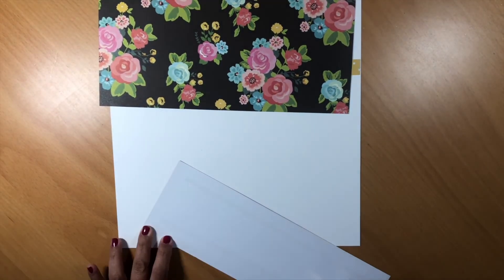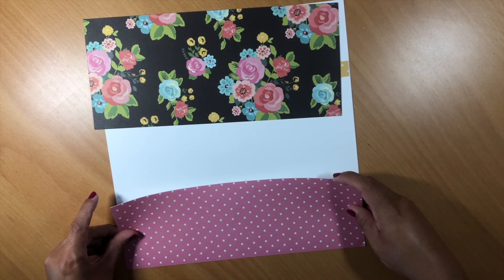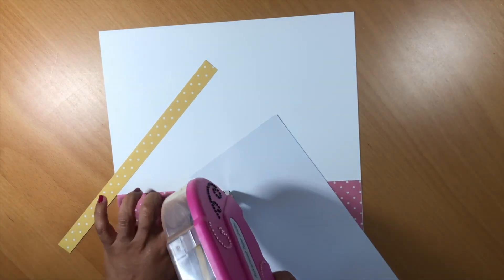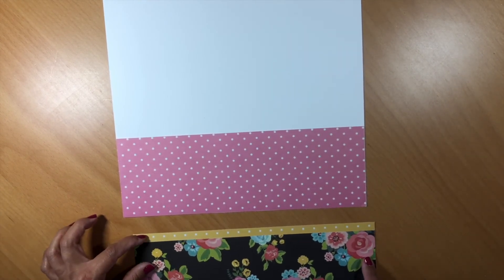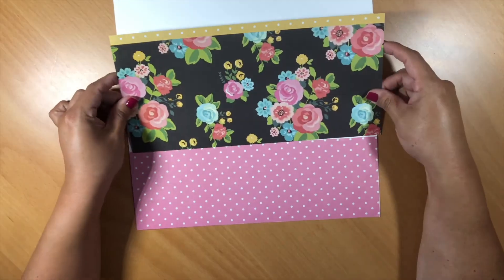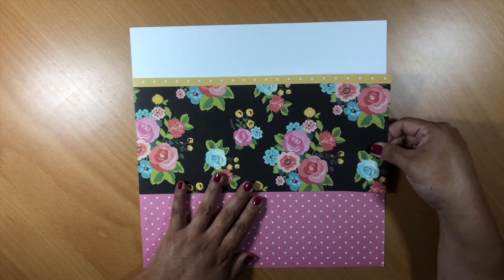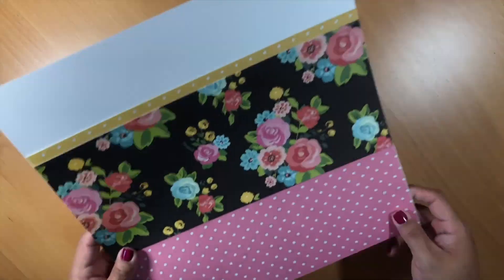I'm adhering the bottom piece with my ATG — there we go, it looks good. Most of you would probably adhere the large piece of pattern paper right to your cardstock, but not me. I struggle so much with little strips that I adhere the larger part of the pattern paper to the smaller strip first. I'm not putting adhesive all the way at the end because I may want to tuck later, so I need that little room to tuck — I can always glue it down later.